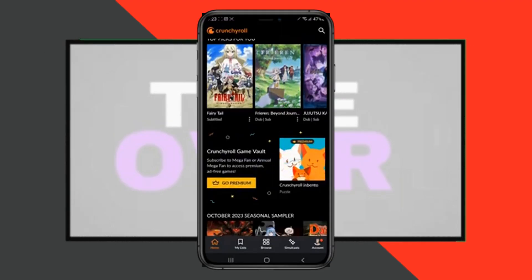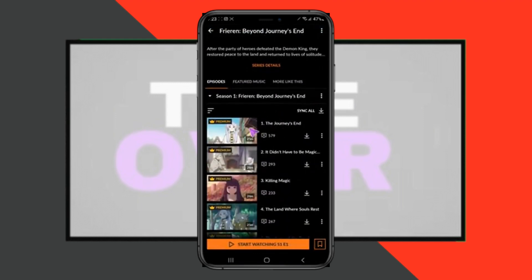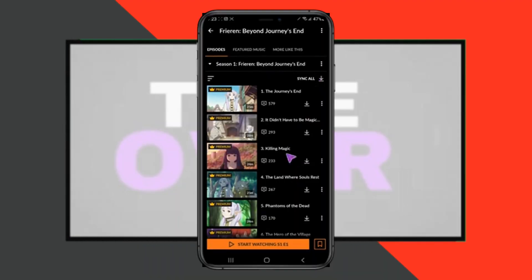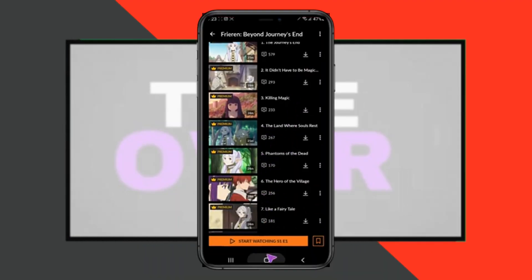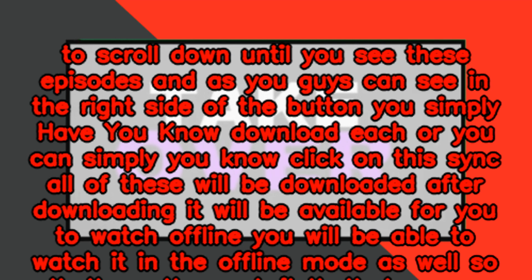Here you simply have to select the thing that you want to watch offline. Suppose I want to watch this one offline — I'm going to tap on it. After tapping on that, you have to scroll down until you see the episodes. On the right side you'll see a download button for each episode, or you can click 'Sync All' and all of these will be downloaded.